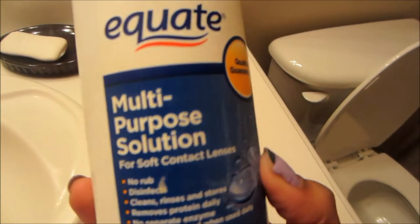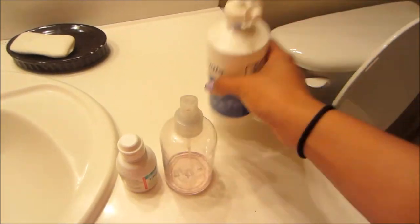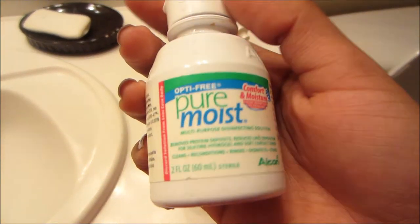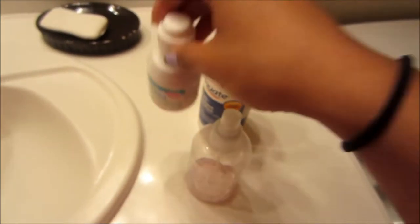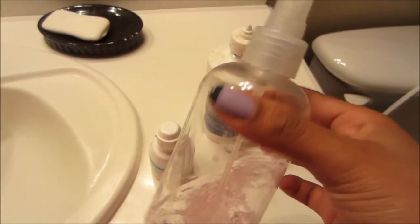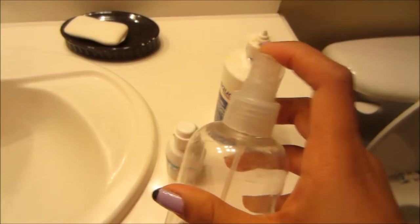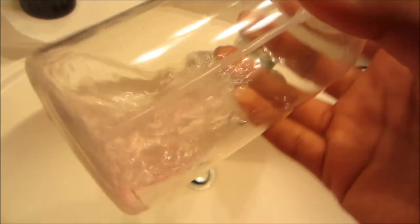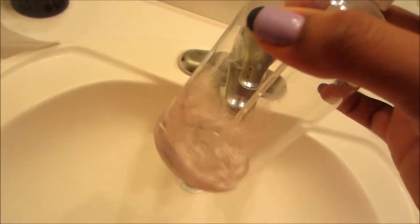So what you'll need is some contact solution. I've got the Equate brand, or you could use whatever else you have. This is Pure Moist — it's an eye contact solution. And then just an empty water spray bottle. I still have some perfume in it, so I'm going to clean it out first.